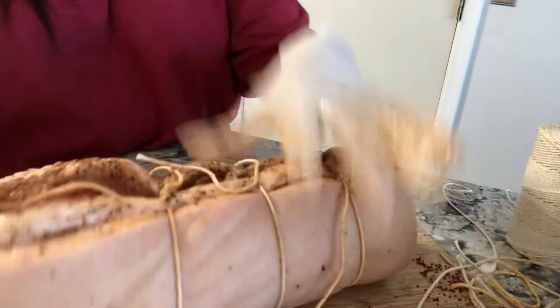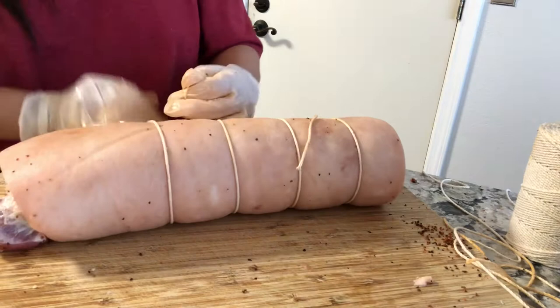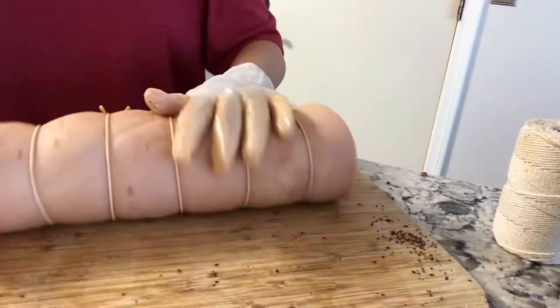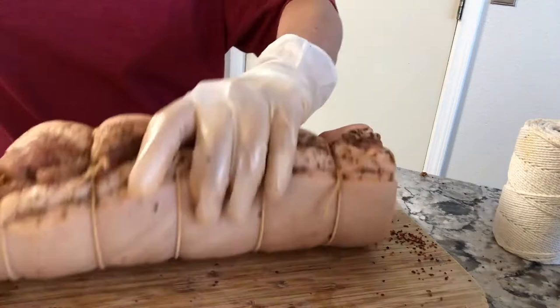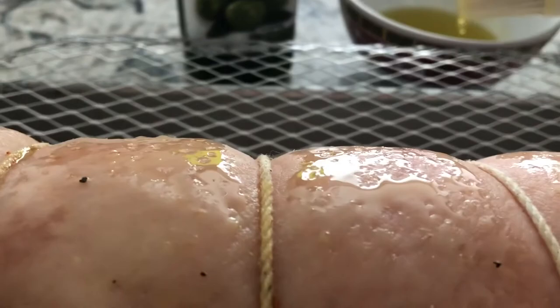It looks better like this. I had a hard time tying it up to make it a roll pork belly, but I did it. It's going to look like this. First, we've got to rub it with extra virgin olive oil so the skin will get crunchy when it's done, so we'll just brush it like this.